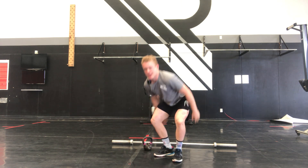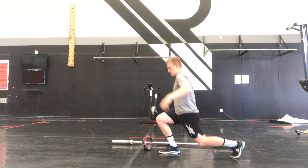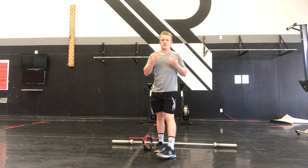Then we're into 10 back step lunges, ideally off a plate or anything that's going to give us a little bit of a deficit. Aim to do five each leg. Get that knee touching the ground, trying to keep that front knee outwards — don't let it cave in. Alright team, cruisy warm-up.